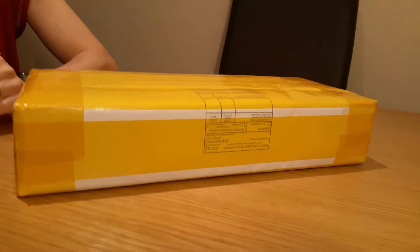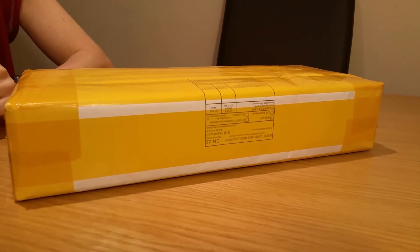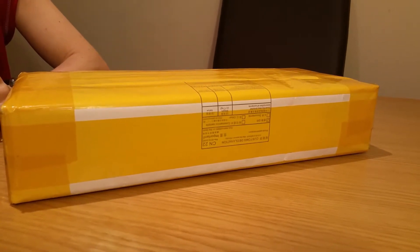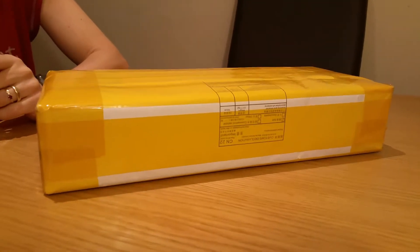Hi y'all! This is a small video about unboxing the SmoothQ gimbal, and mainly I wanted to show the packing it came in.